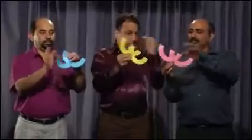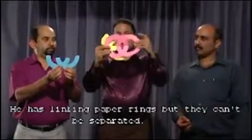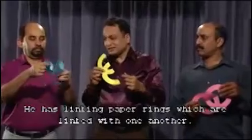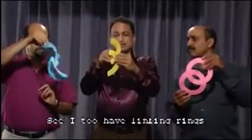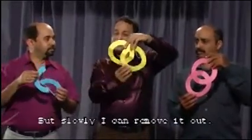This is linking paper. He has linking paper but you cannot separate them. He has linking rings but it is linked inside. See, I do have linking rings — they are linked inside, but slowly I can remove them.